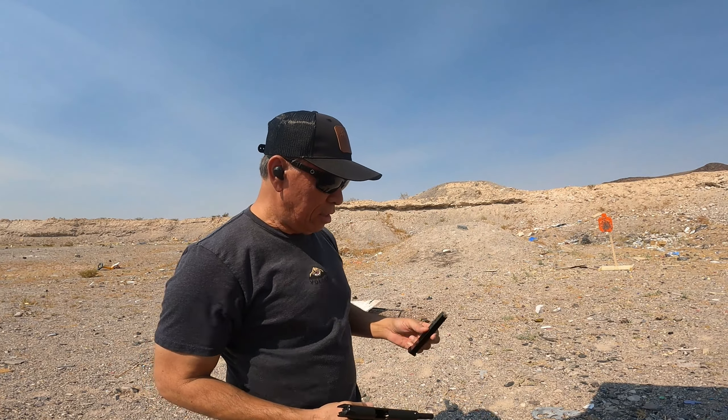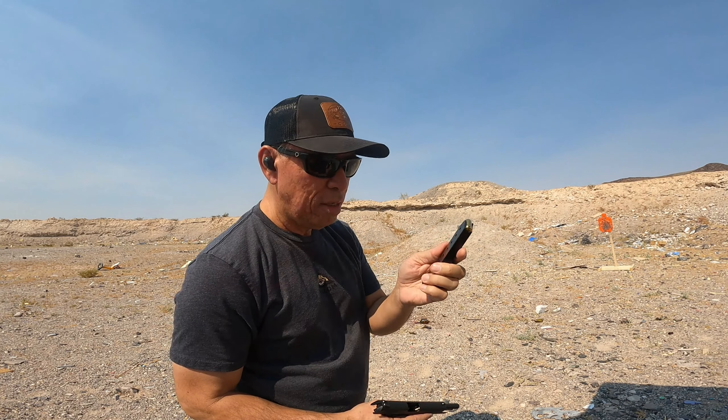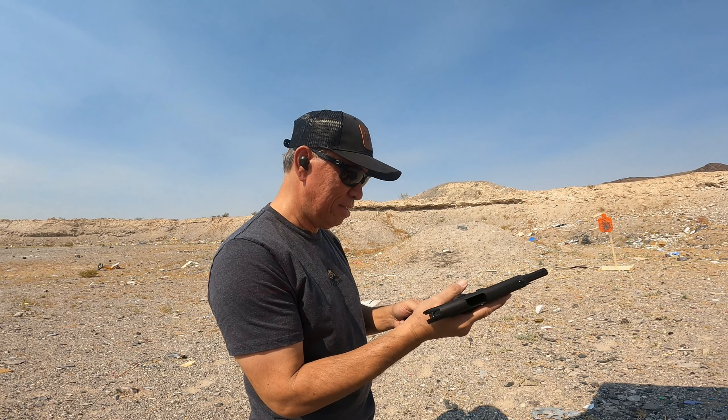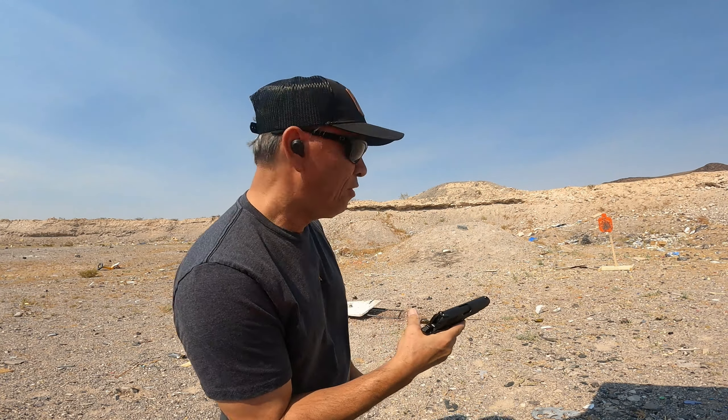Could be the ammo, could be the mag. This mag I have here is a KCI mag with Winchester 230 grain. Let's see if that works. It fed okay.